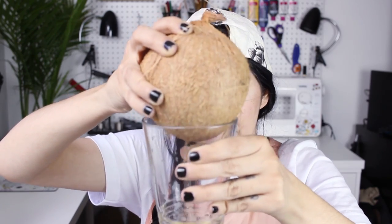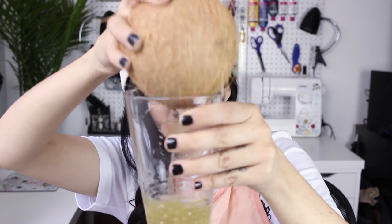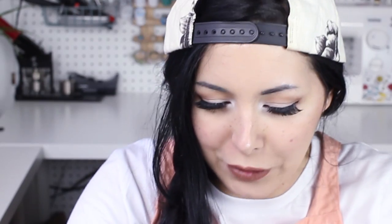I have to remove all the water so I can open it — looks like the coconut is peeing. A few minutes later... Now in theory, if I hit it hard in the middle it's gonna break. So with the back of the knife I'm going to hit it.